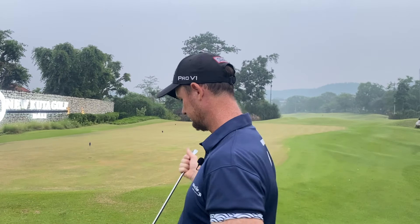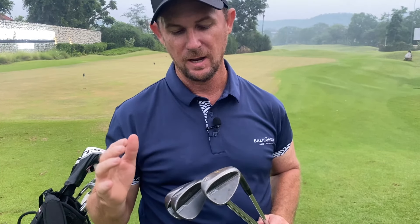On each one of my irons I have the Iomic sticky grips, which are excellent in wet weather golf. For my wedges, I've got a 50, a 56, and a 60 — 12 degrees of bounce on my 50 and 56, and only 10 degrees of bounce on my 60. These are the SM8s. I love them because I get no reflection from my shots, so very nice to use especially here in Bali when it's really sunny.